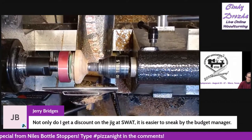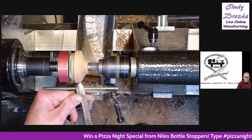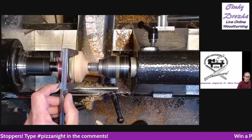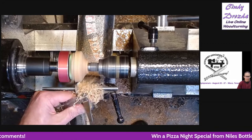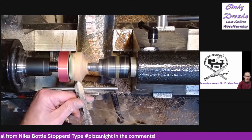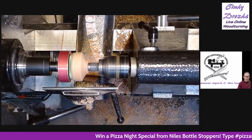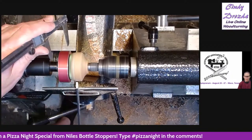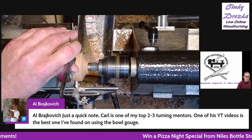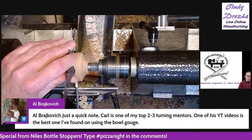We have been going to SWAT for years — even way before Niles, we would go there and do demonstrations and help out with vendor booths, and it is fantastic. SWAT's a lot of fun — it's like a family. You see the same people there every year. There's nightlife, they feed you every day on site, and the hotel is connected so you don't even have to go outside in the Texas heat. It's the same location every year, so you always know where everything is.